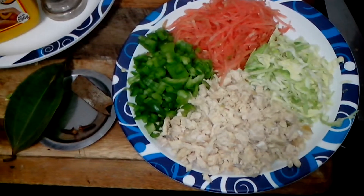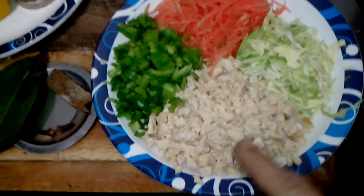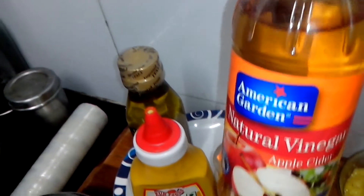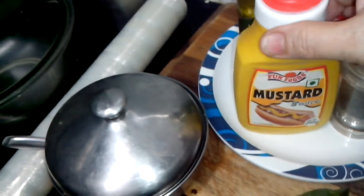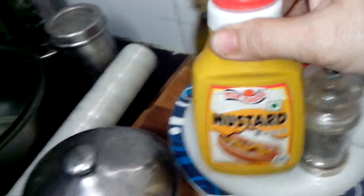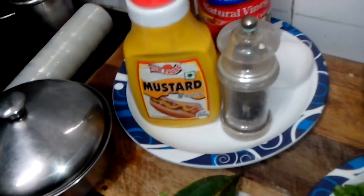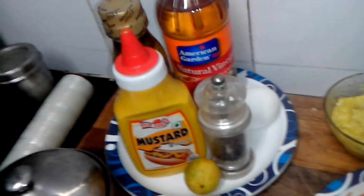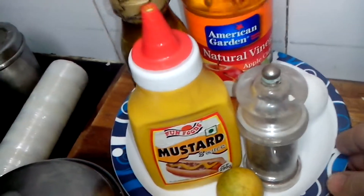The ingredients for the chicken vegetable cold triangles are: chicken, cabbage, carrot, and capsicum. For the mayonnaise sauce I've prepared at home, I've taken vinegar, olive oil, mustard sauce (I didn't have mustard powder today), black pepper, egg yolk, lime, and salt.